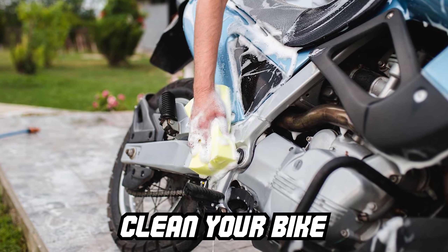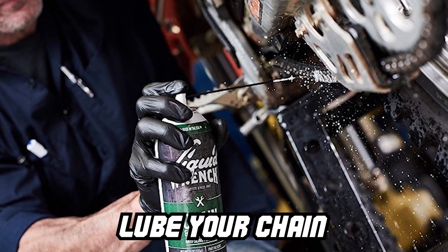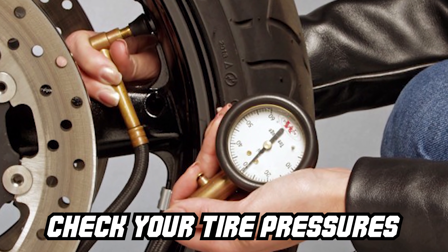We're going to fill you guys in on the top five things — there might be more — that you need to be doing to your bike to winterize it. First thing I would do is clean it. Make sure it's nice and clean. Lube your chain if you have a chain. Check your tire pressures, maybe over-inflate your tires a couple pounds to help them from flat spotting.